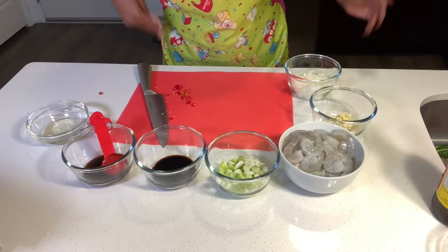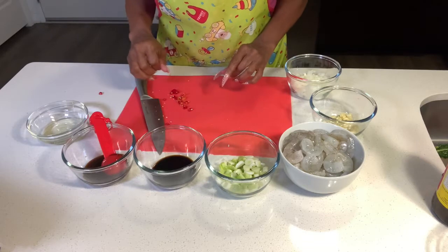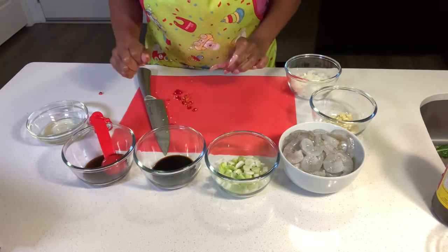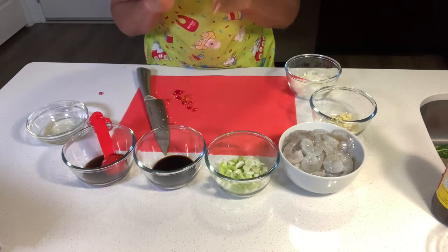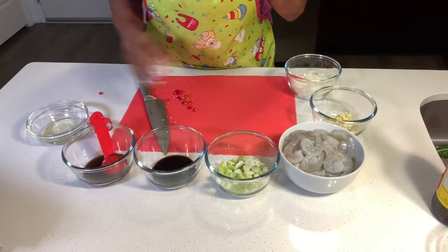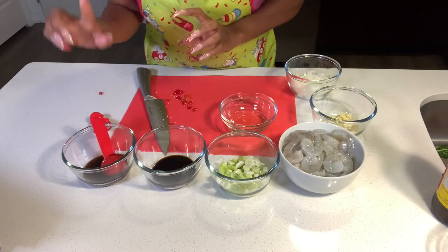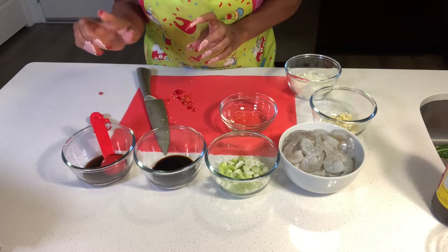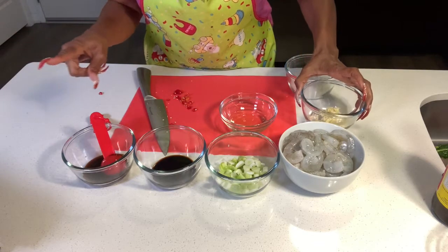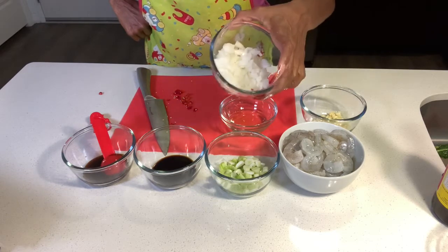We're diving right into these ingredients for our Thai shrimp fried rice. We have two tablespoons of vegetable oil, two large garlic cloves chopped, and then we have half of an onion, diced.